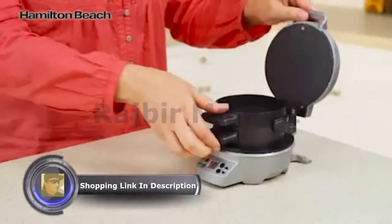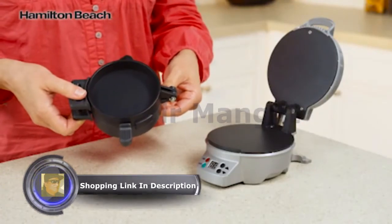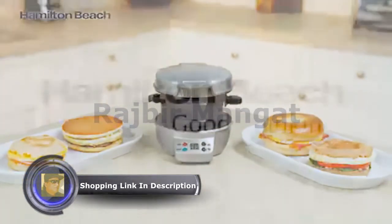Cleanup is easy. All removable parts can go in the dishwasher, and cooking surfaces are nonstick. A nutritious breakfast is possible with the Hamilton Beach Breakfast Sandwich Maker. Now that's good thinking.